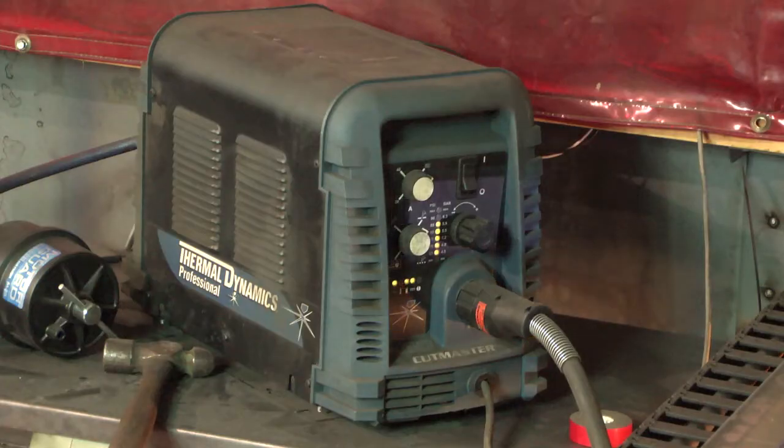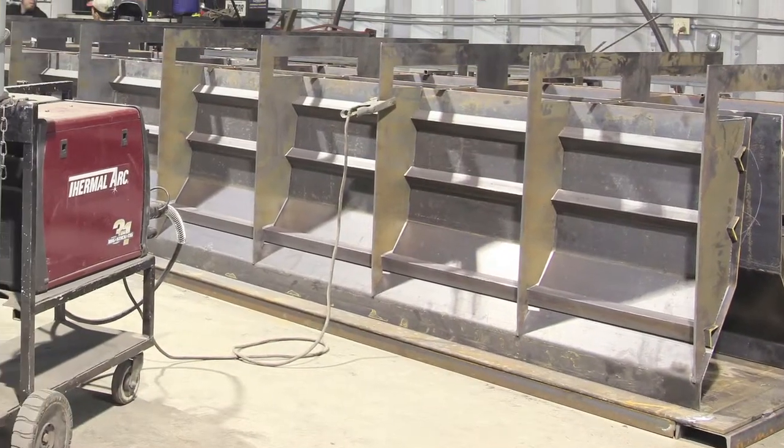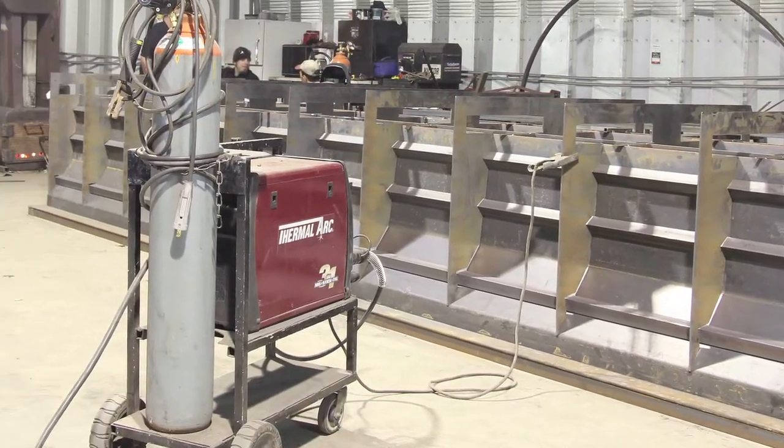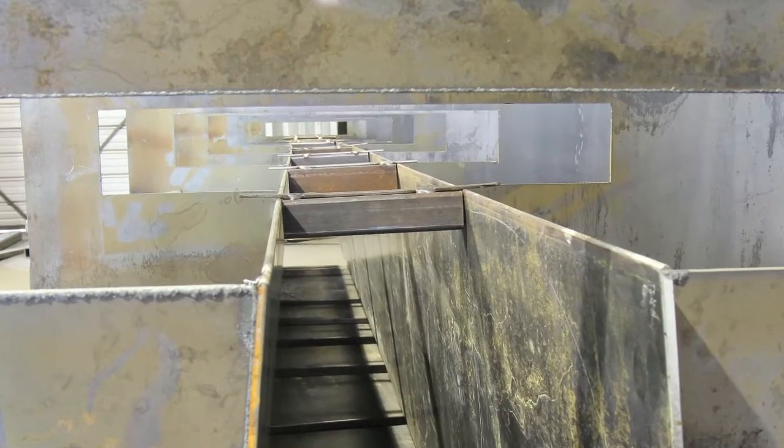We had in our mind that we'd do that job with that plasma cutter, so it would have been impossible to do it the right way with hand cutting. We would have never even attempted this job without it. I know that I'm not that good to cut that straight that many times in a day's time. You have to have automated plasma to get the same result every time if you're building more than one of something. If it's a repeat type of process, you have to have automated equipment to get the same result every time.